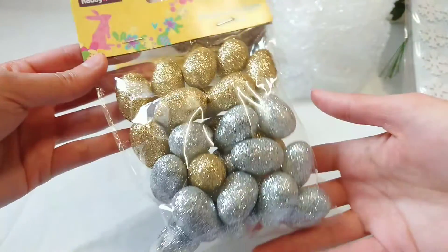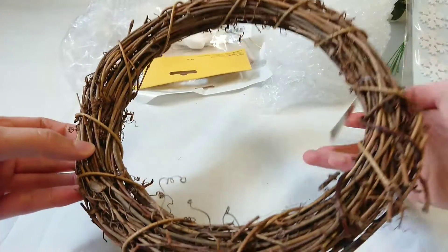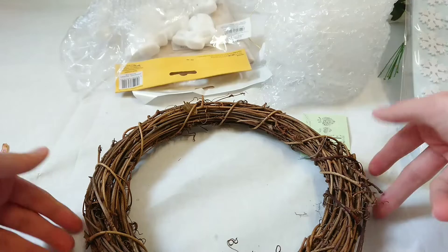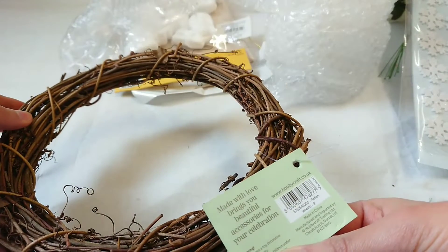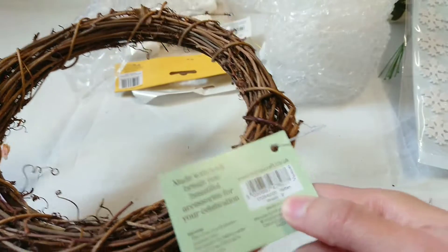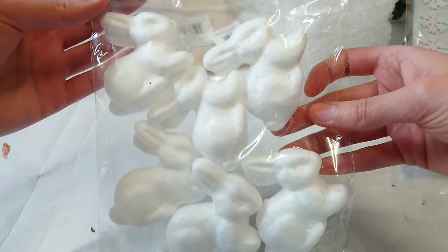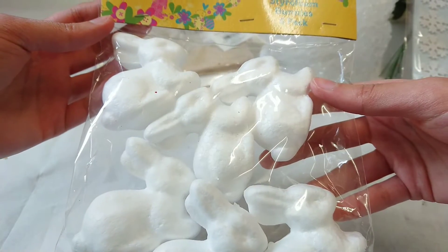Decorative glitter eggs — I bought those. And then I bought this wreath because I kind of really want to make a spring wreath. I hope I've still got some time — it's a medium size, 8 inch wreath. Then I've got some styrofoam bunnies and they're all white so you can paint them, decorate them, spray paint them however you like.